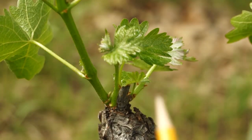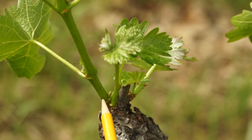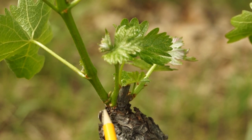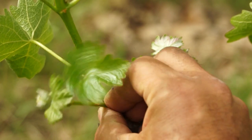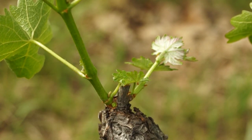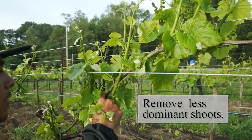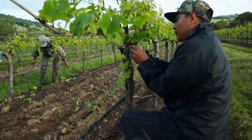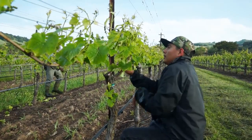Buds on the grapevine are compound, consisting of a primary bud and two secondary buds. Under normal conditions, the primary bud emerges in the spring. However, there are certain circumstances, such as when the primary bud is damaged, where one or two of the secondary buds grow in its place. At suckering, we want to remove the excess and less dominant shoots to focus the vine's energy on growing the primary shoot and ripening the crop we intended for it to carry.